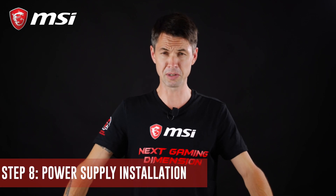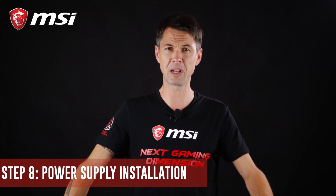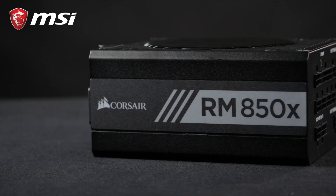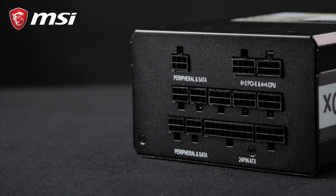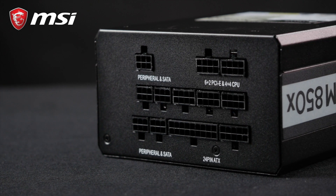The power supply ensures power delivery to your system. Choosing a solid and reliable power supply is a guarantee to protect your system against power surges. We recommend using a modular power supply as it is easier to mount.